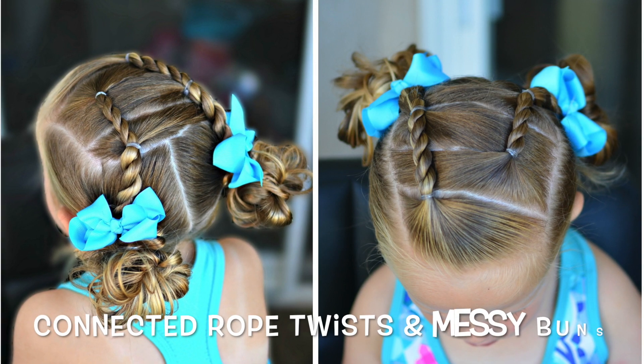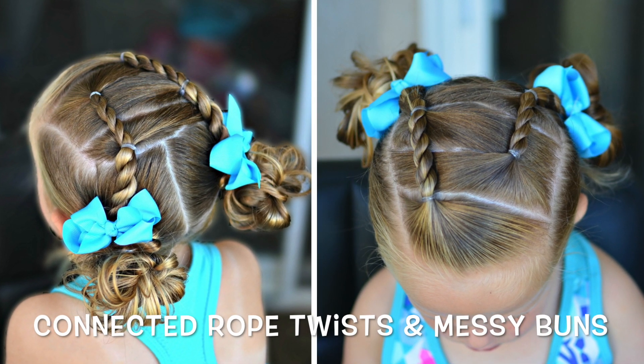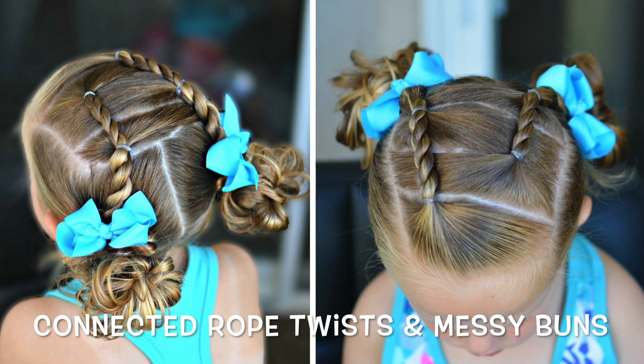Today's tutorial is connected rope twists and messy buns. It is a fairly simple style, but will take about 10 minutes from start to finish.